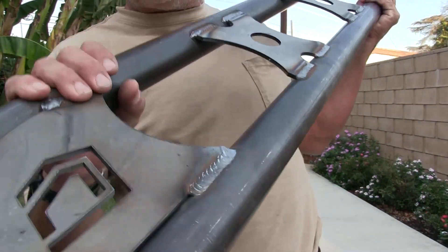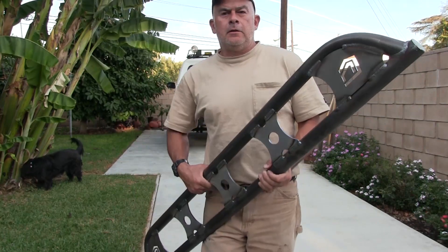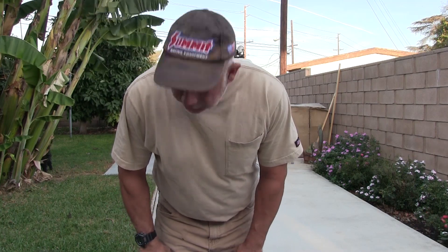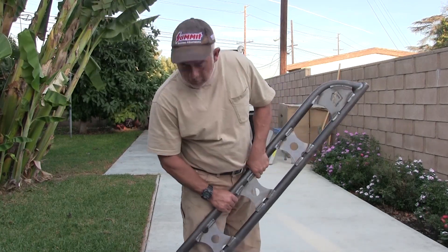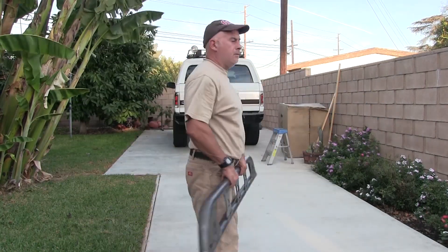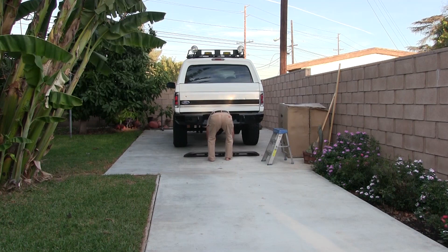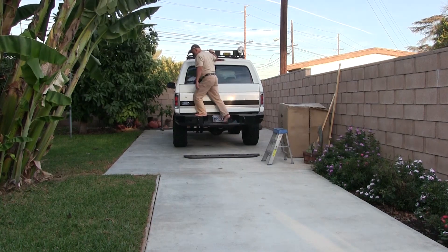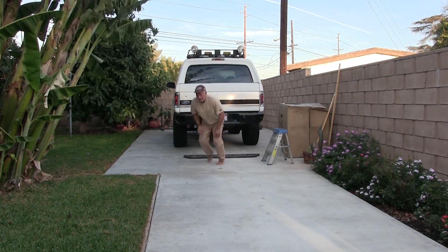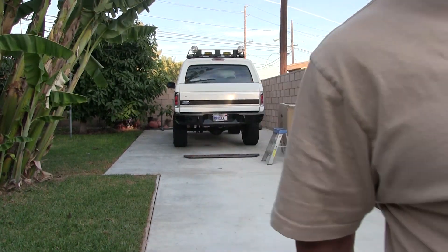The UPS just loves me. So this is one side. I don't think I'm going to install these right away because my welder — I think I've got to order a new handle. I got the bumper on, painted, just temporarily for now.